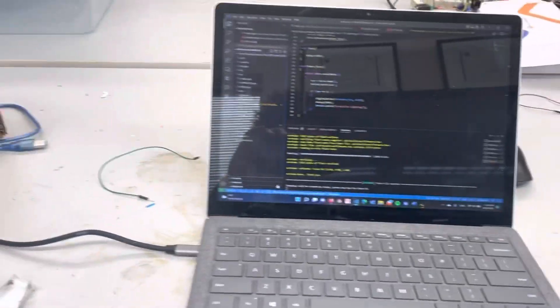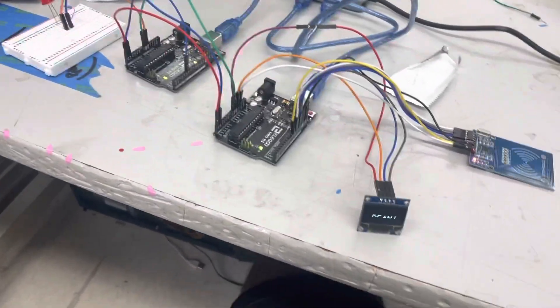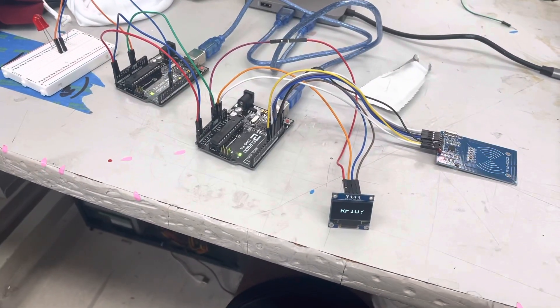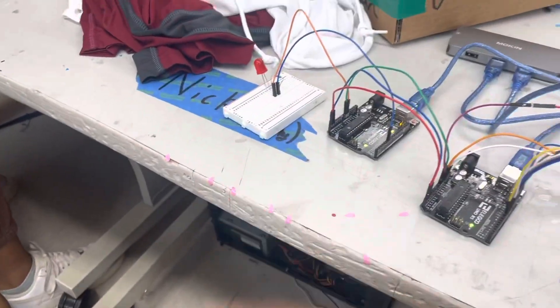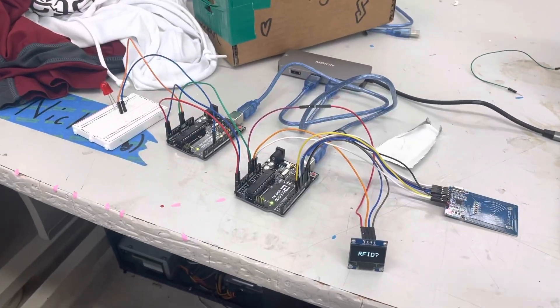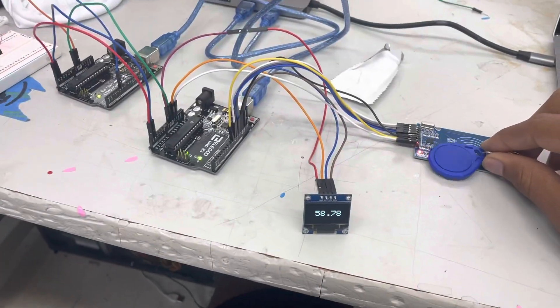After coding using PlatformIO, we've networked these two boards. When I press this RFID card against the reader, the timer should start and the LED should light up. When I do that — there we go, it's lit up and the timer has started.